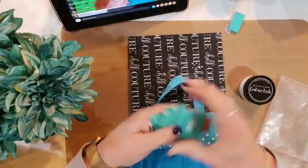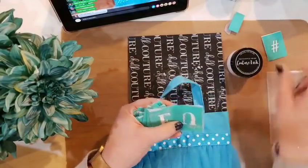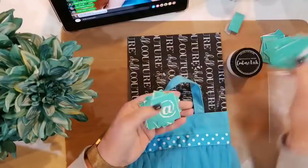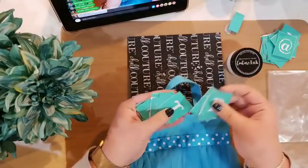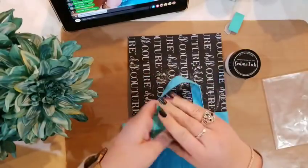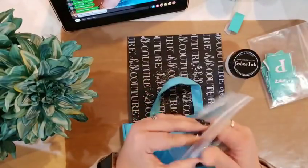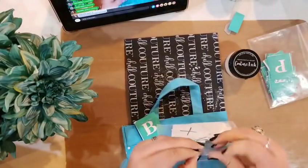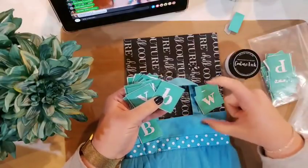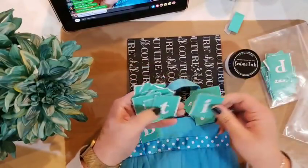All I have to do is take out my letters — my alphabet font. Chalk Couture has alphabet fonts. The most versatile font I would ever recommend is called our chalk font. The reason I recommend it is because you actually get three full fonts with this one transfer set: an uppercase and a lowercase that look kind of like chalky letters, and then a tall and skinny set of letters too. So you're actually getting like three full sets of letters — very, very versatile.